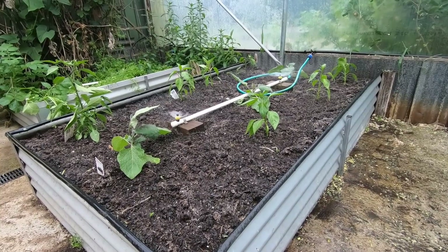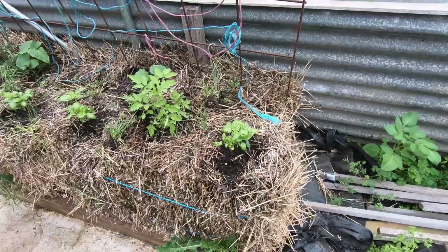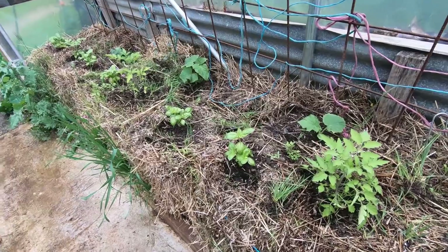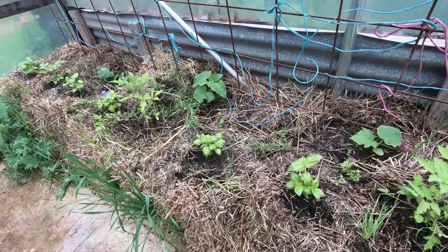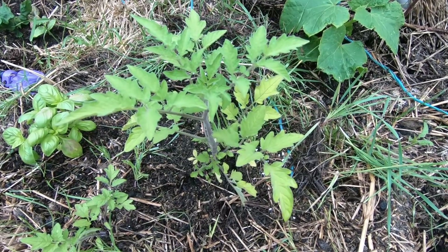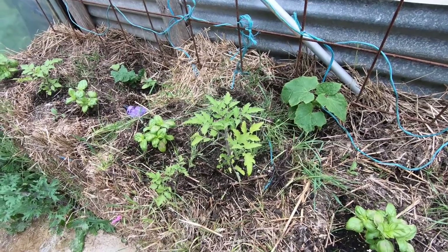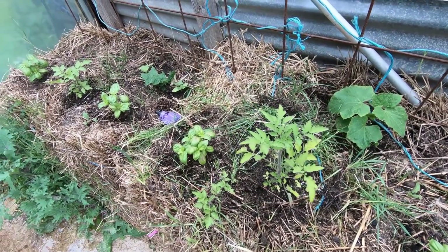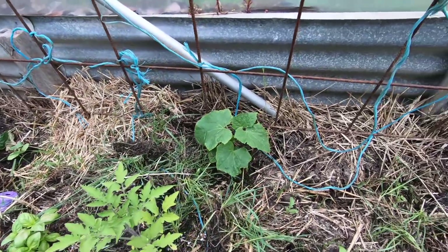I'll take you for a little tour around the greenhouse and show you what else is happening, because you've seen in previous videos some of the other things planted in here. The straw bale tomatoes this year haven't really been doing so well — they've been slow to take off. Some, like this one, have been a little bit yellow showing low nitrogen, so I've just added some extra blood and bone and watered that in, hopefully that'll get them going.